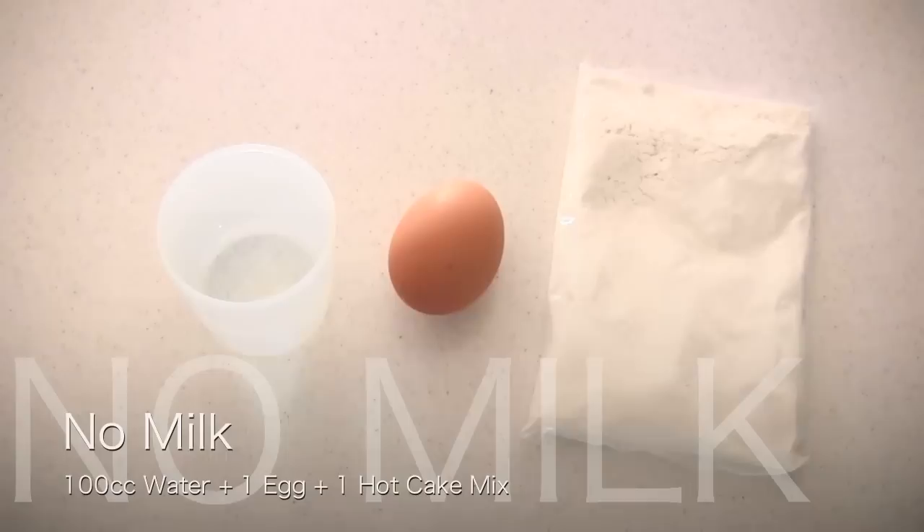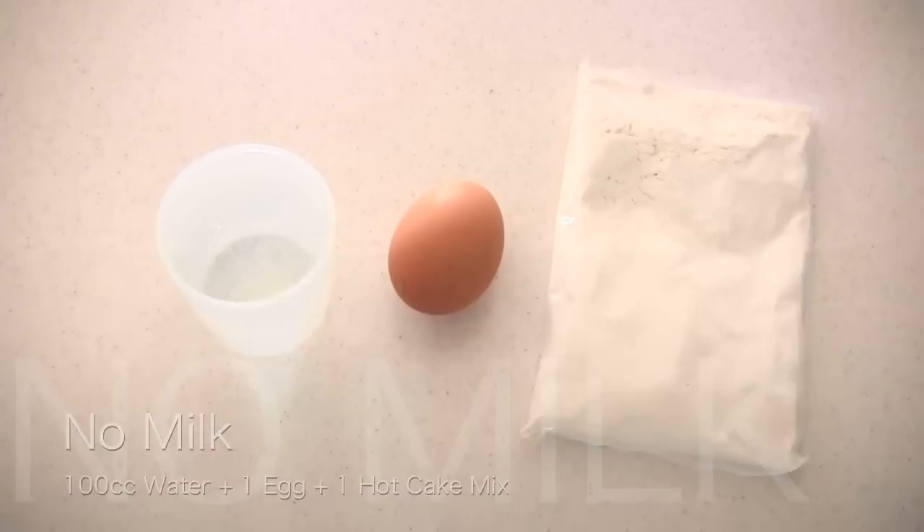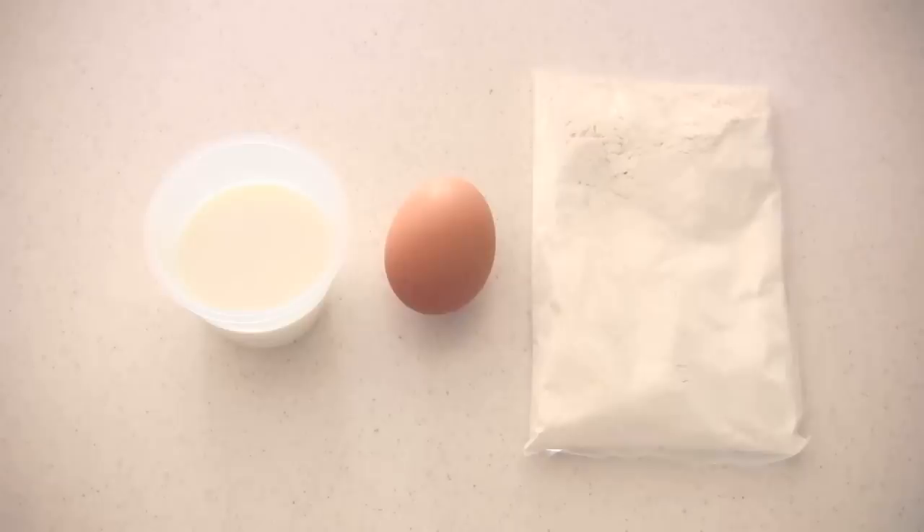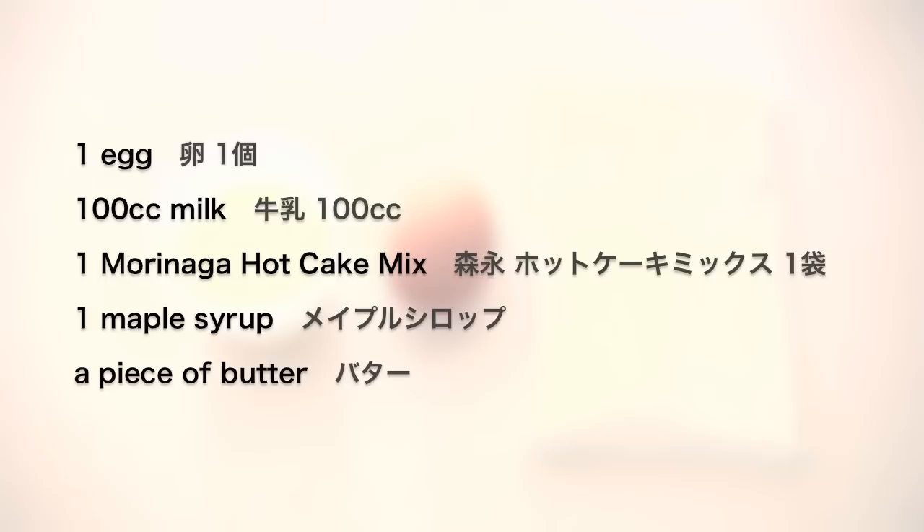The basic ingredients for hot cake are milk, egg, and hot cake mix. But you can substitute milk with water, or you can skip the egg, or skip the egg and use water instead of milk. But today I'm going to use the basic ingredients because it tastes better.